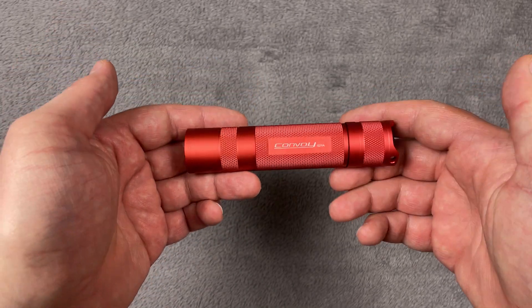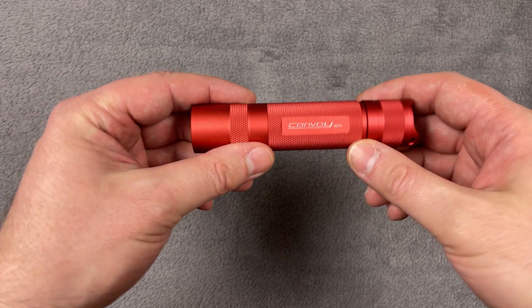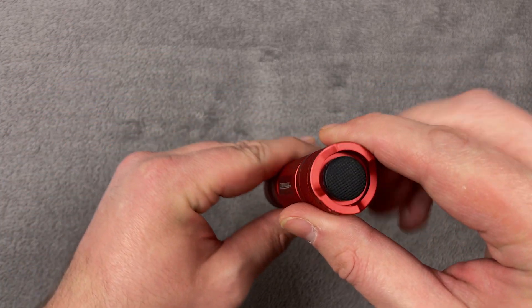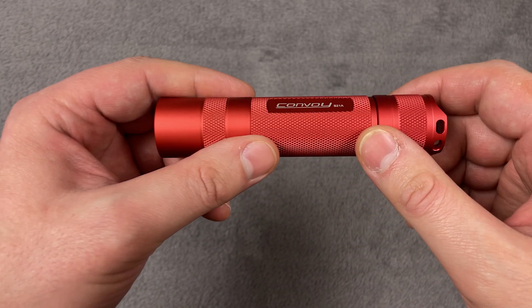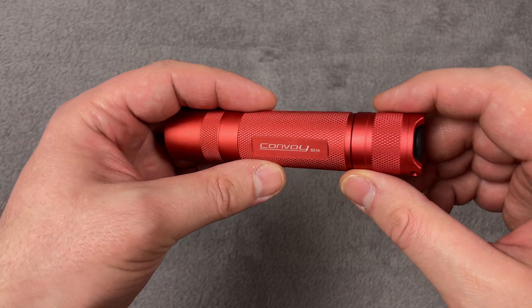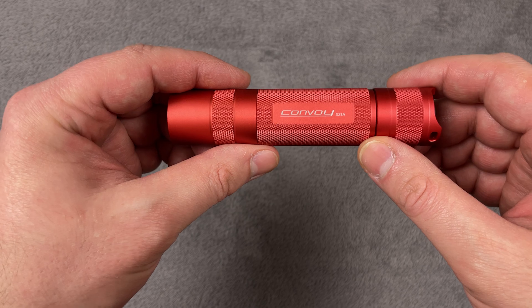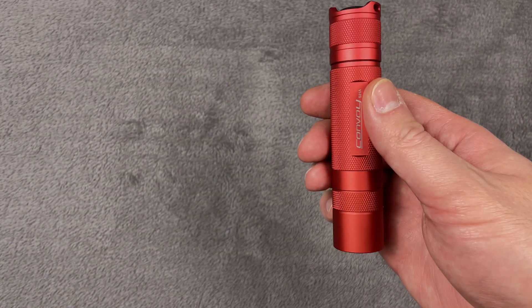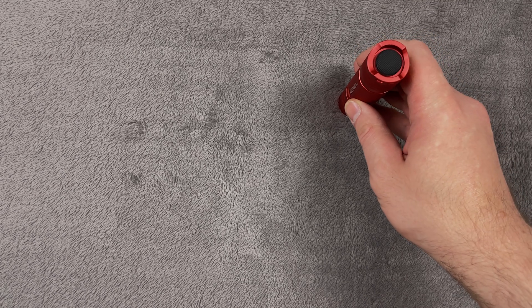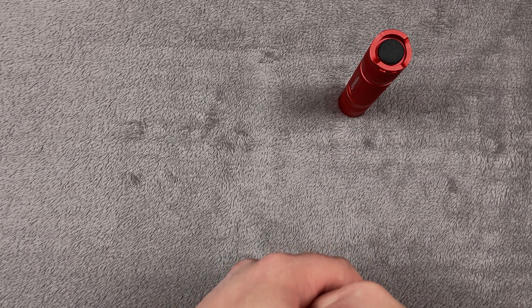So, a very nice EDC flashlight from Convoy. The only downside is that the button makes a sound, but it doesn't interfere with how it works. Very nice flashlight — thanks for watching, guys. See you next time in the next review. Goodbye!